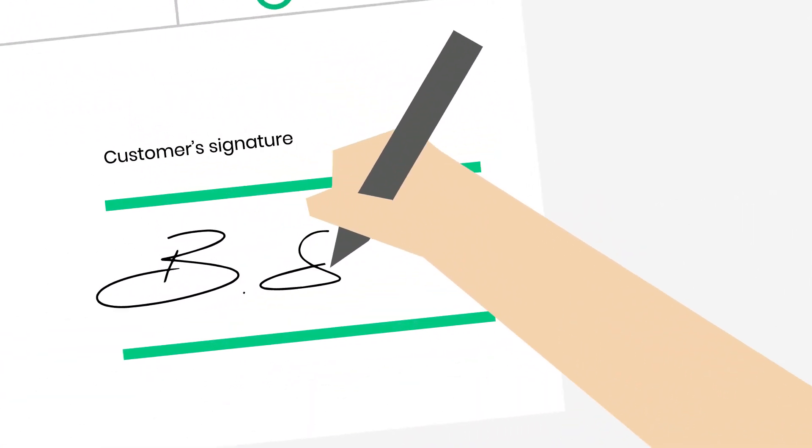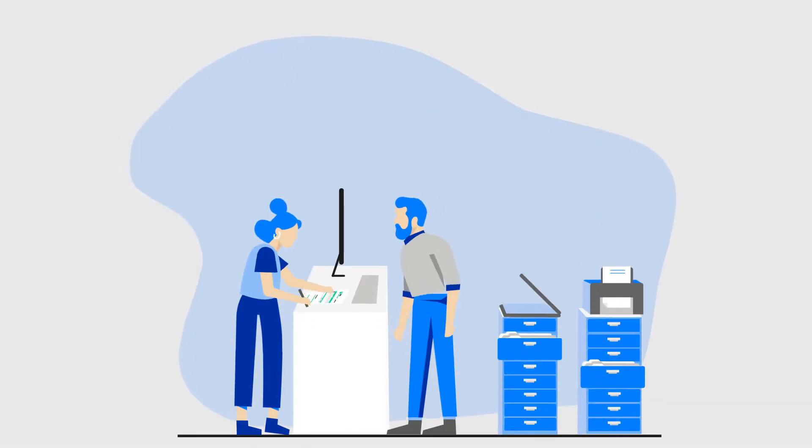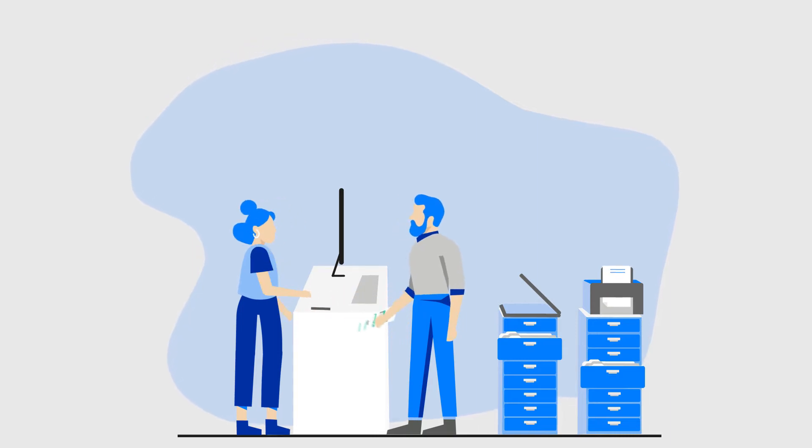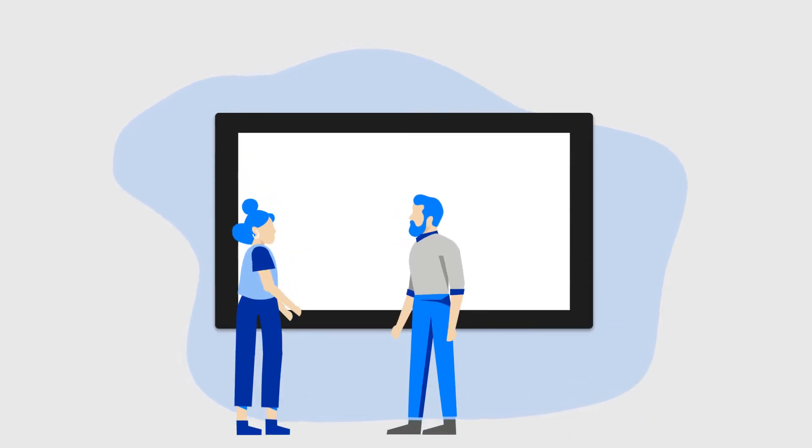Why is it that in our digital age, people still prefer handwritten signatures when confirming decisions? It's because signing your name with a pen is so intuitive and natural. But the problem for organizations is signing paper forms breaks workflows that are otherwise digital.